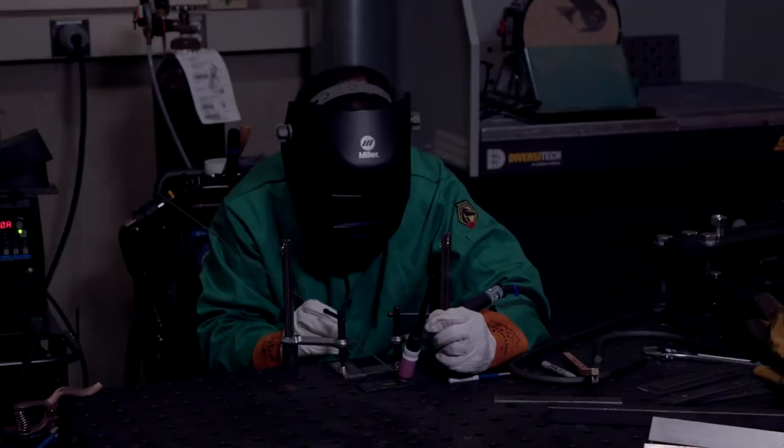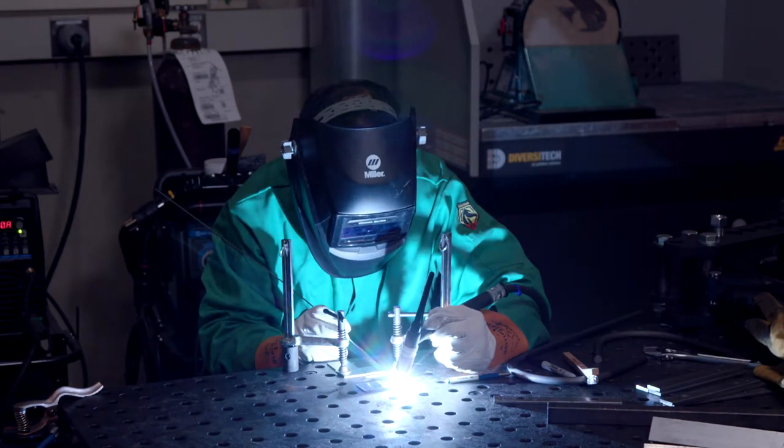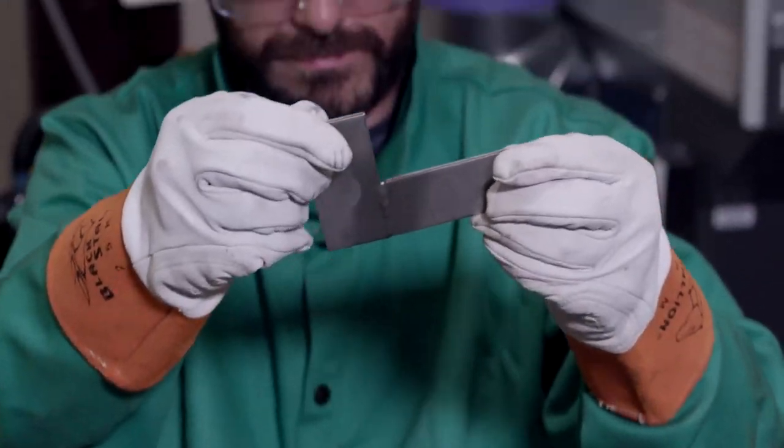So how does welding work? In a nutshell, welding uses an electric arc to heat metal to its melting point. At this point, filler wire ejected from the welder is instantly melted onto the two pieces of metal, connecting them into one solid piece.